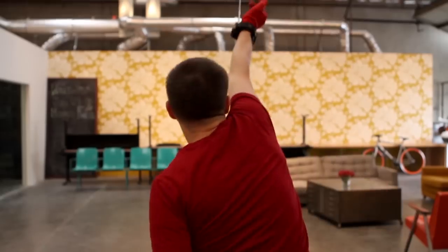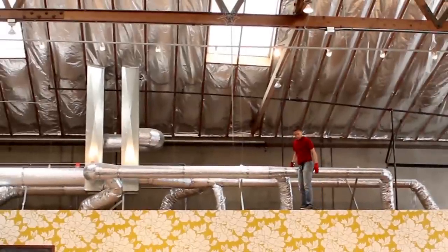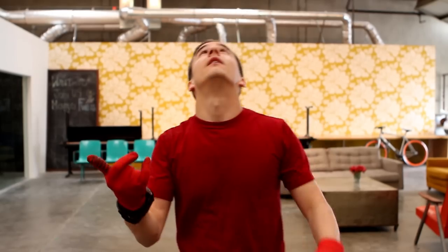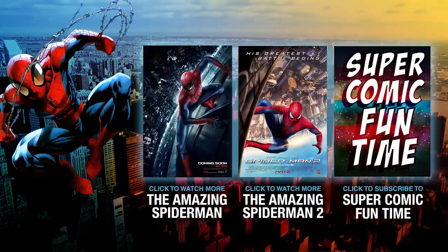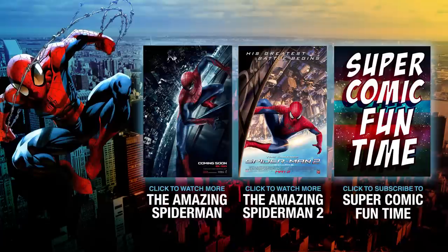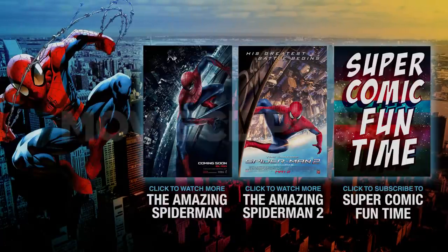Now that you've built your web shooter, it's time to test it out. Works pretty good. So that's the Spider-Man web shooter. Thanks for watching. Be sure to click to subscribe to Super Comic Fun Time for more superhero content. I'll see you next time.